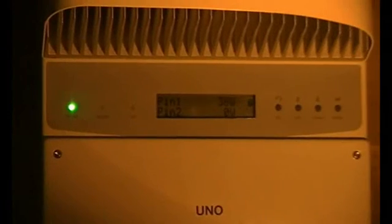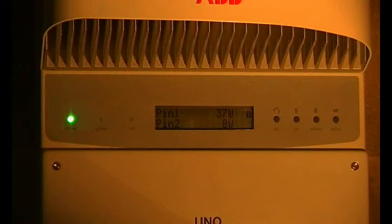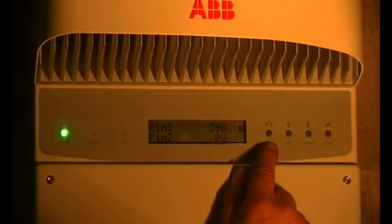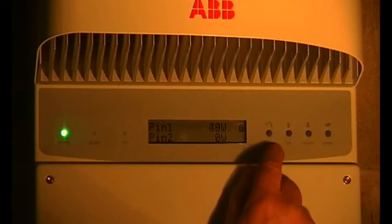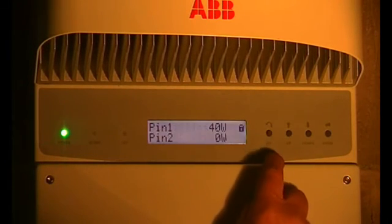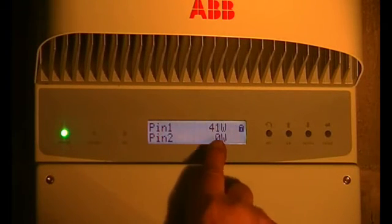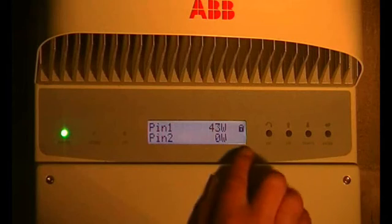Here's one in a dark corner. The light on the left-hand side just shows when the inverter is working — at night that light goes out. There are four buttons: that's escape, so you press escape and press it again and you're back. The sun's just gone in so we're only on 41 watts now.